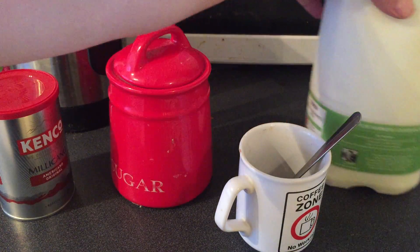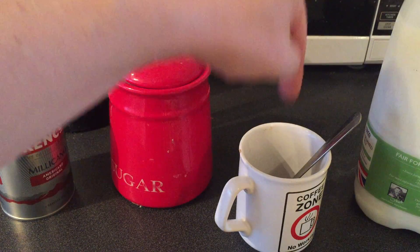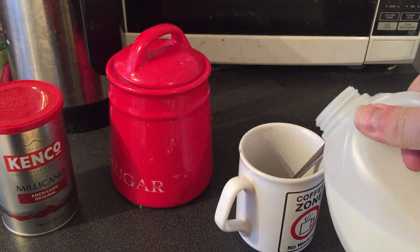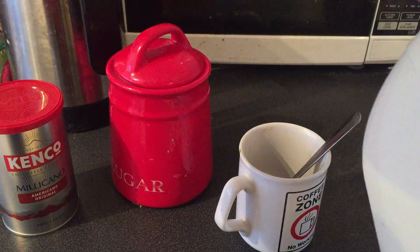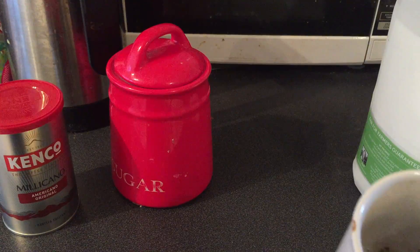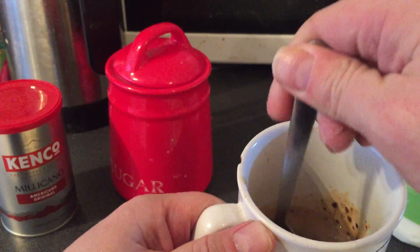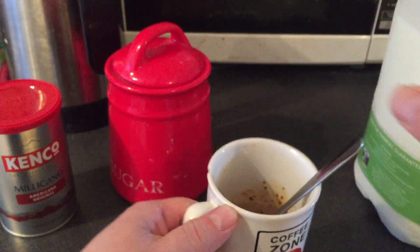What I do in coffee is put the milk in so it doesn't burn the grounds, even though it's instant coffee anyway. So here we go, put the milk in — I sometimes like it quite strong but we'll see what it looks like. Then I stir it into a nice paste like that.